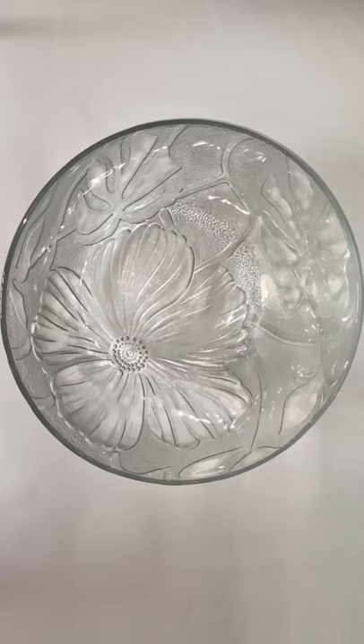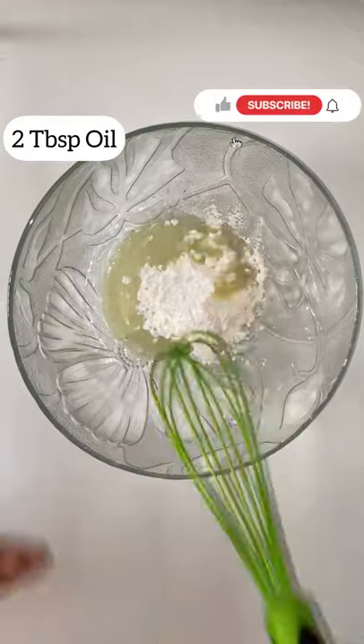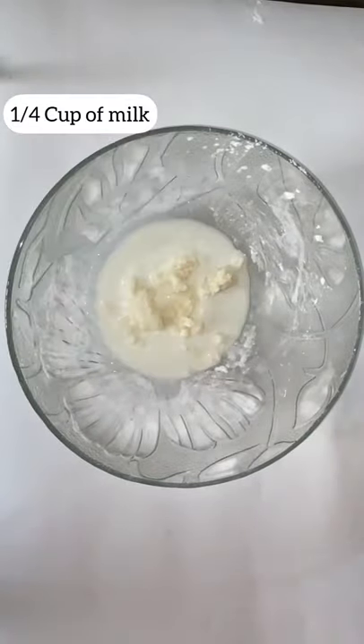Today we are making red velvet cake in a frying pan. Add the powdered sugar and the oil, mix, then add the milk and mix.